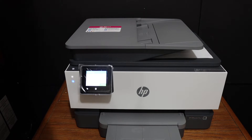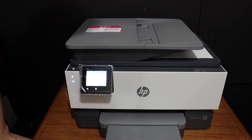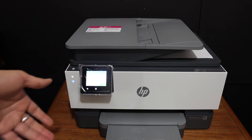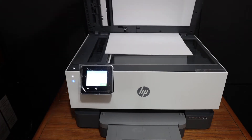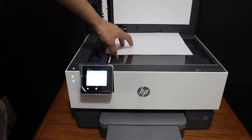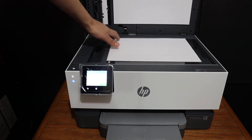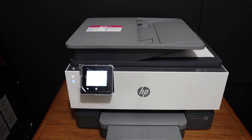Today's video is about the HP OfficeJet Pro 9018 all-in-one printer. We are going to do the copy, print, and scan using this printer. To do a copy, we simply have to open the top scanner lid, place a page facing downwards on the upper left-hand side corner, and then go to the display panel.